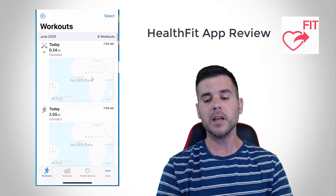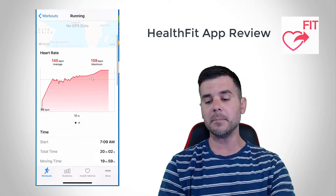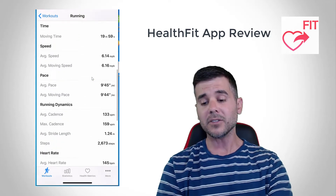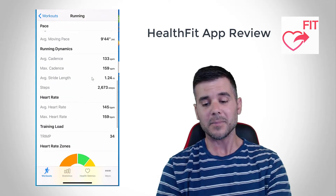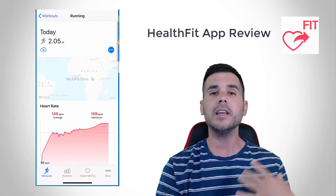Now if I click on a Garmin workout, you can see basically the same data. It didn't capture all the GPS data, but it's got my heart rate, my cadence, and some other cool information — all the rest of the other information is all here, like my heart rate zones and my training load. Pretty cool stuff.